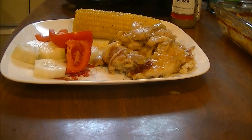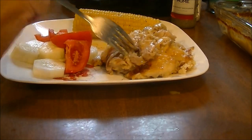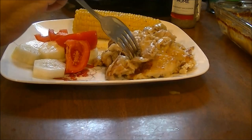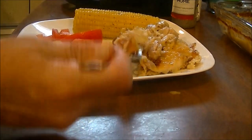Here's my plate. I've got my chicken and dumpling casserole right here, along with tomatoes and cucumbers and fresh corn on the cob — which I cannot wait to eat either. We're going to see what this tastes like. It smells so good and it looks so good.